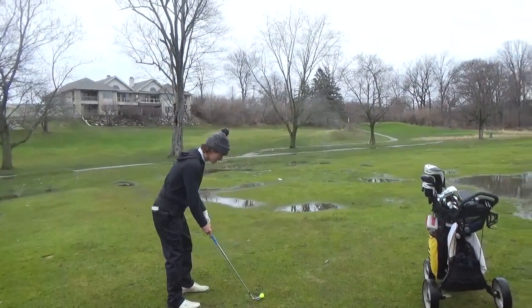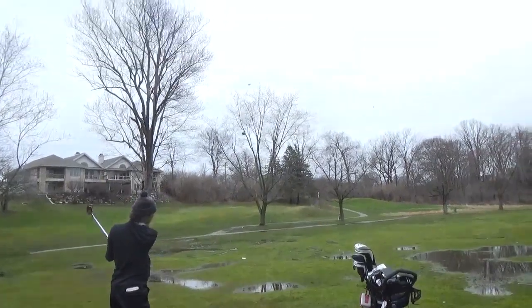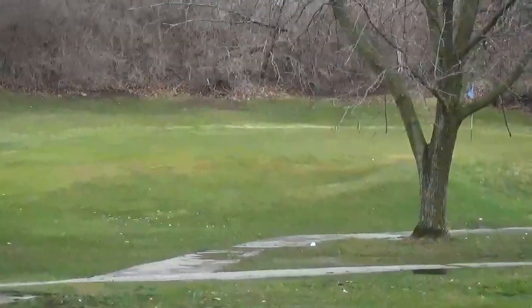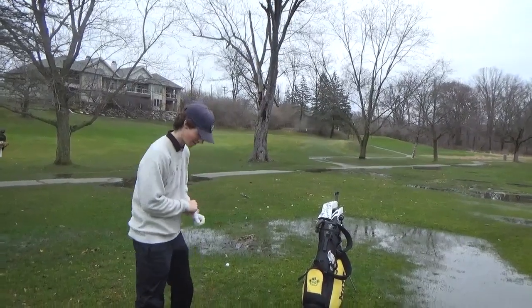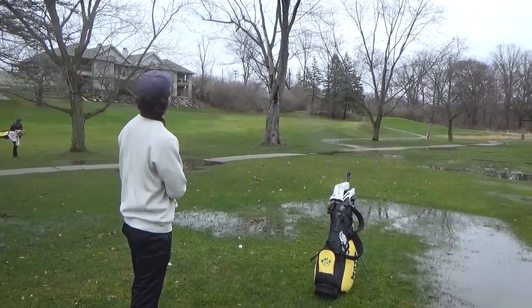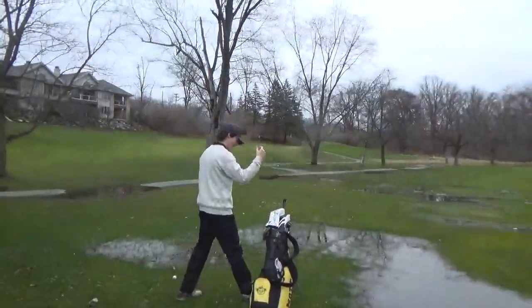Got 100 yards — nice move, 50. That was chunked. A little chunky. This is about a 100-foot-tall tree about 20 yards in front of me, so we're going to get creative.